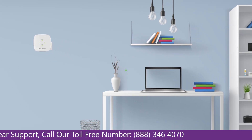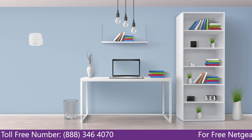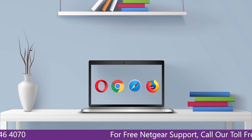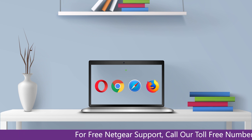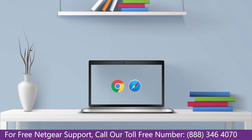Once it's turned solid green, we can now head to our laptop and begin configuring our Netgear range extender AC750. You can use any browser you like, such as Internet Explorer, Chrome, Safari, or Opera Mini. It's time to open your preferred web browser.